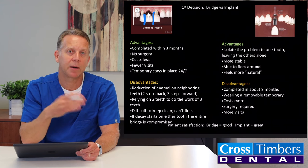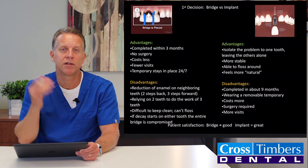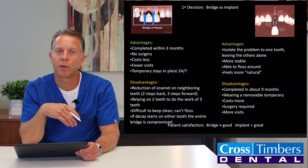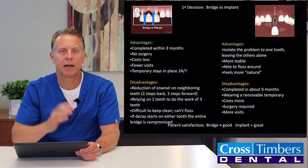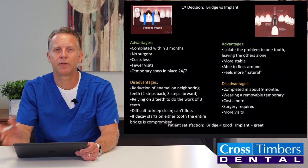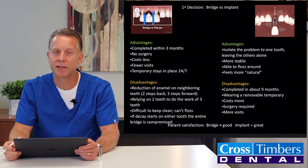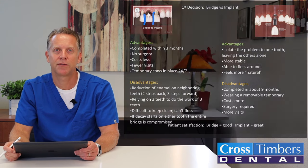Over the years when I see patients at their checkup exams — if they have a bridge, I ask how they like it and they usually say it's fine. But when I ask patients how they like their implant, the response is usually that they love it and think it's great. In the end, you have to decide which one is best for you. Hopefully this tutorial has been helpful in describing the differences between the two, and if you ever find yourself in this position, we'd love to help you out.